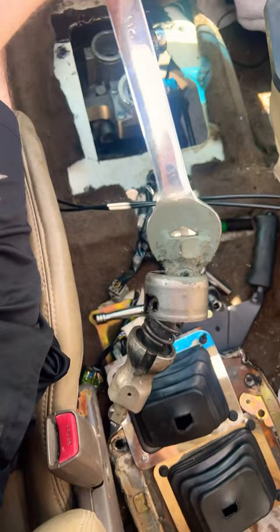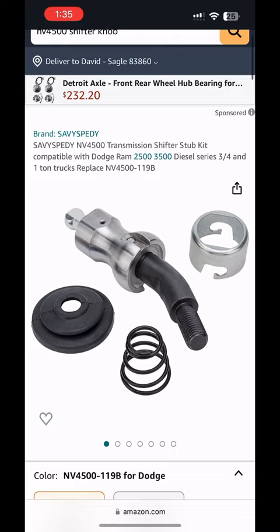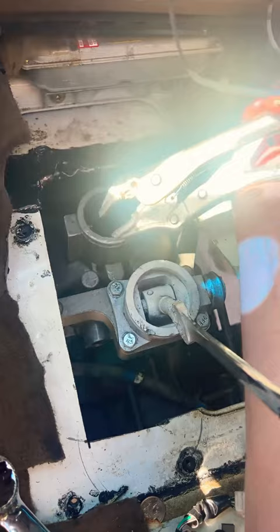This adapter is threaded, so I could get even a custom shifter if I wanted. The truck was stuck in neutral, and I actually had to use a pair of vice grips on the yoke in order to get it into second so I could limp it home.